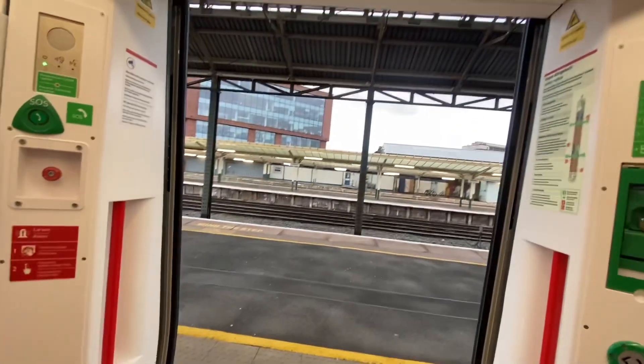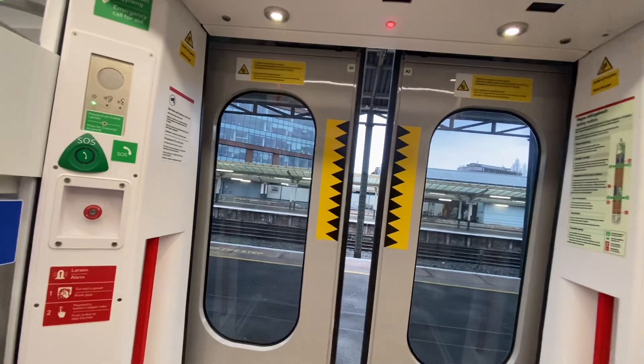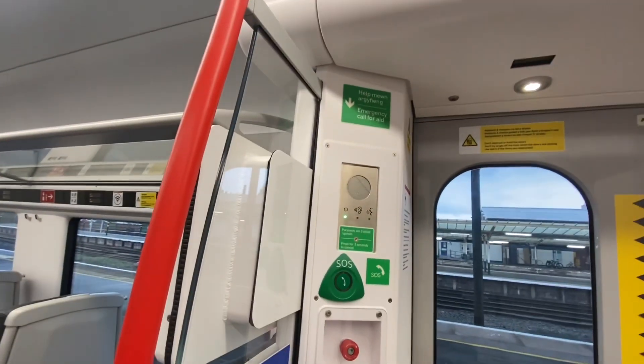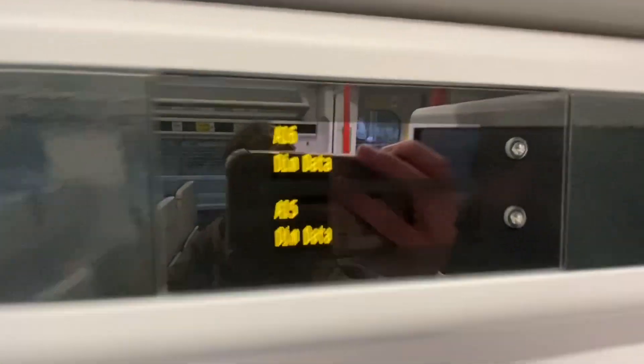So this is made by CAF. When the train doors are closed and you've got this light flashing — again like on the Northern 195s — you've got the SOS buttons right there.